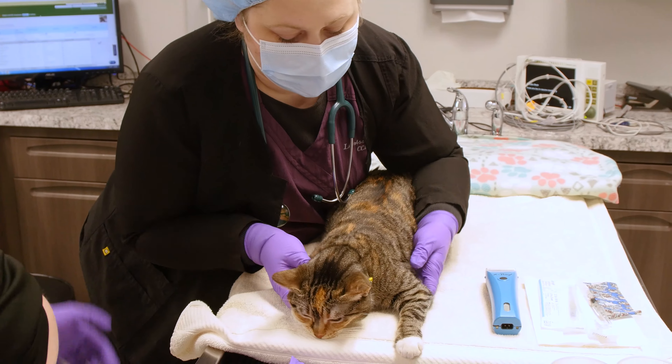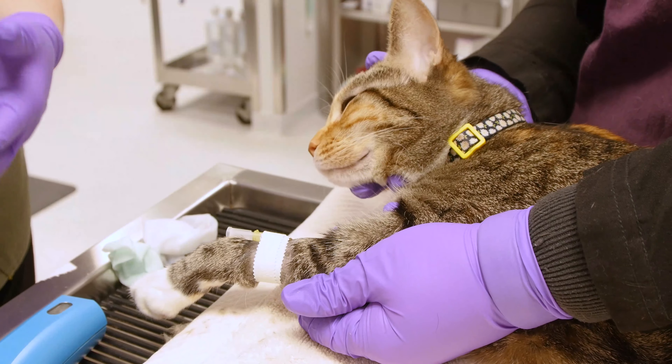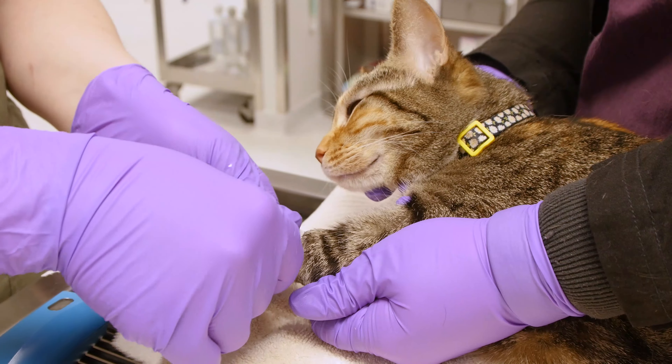After the sedation has taken effect, we will place an IV catheter. The IV catheter allows intravenous access throughout the surgery, and IV fluids are administered as well.